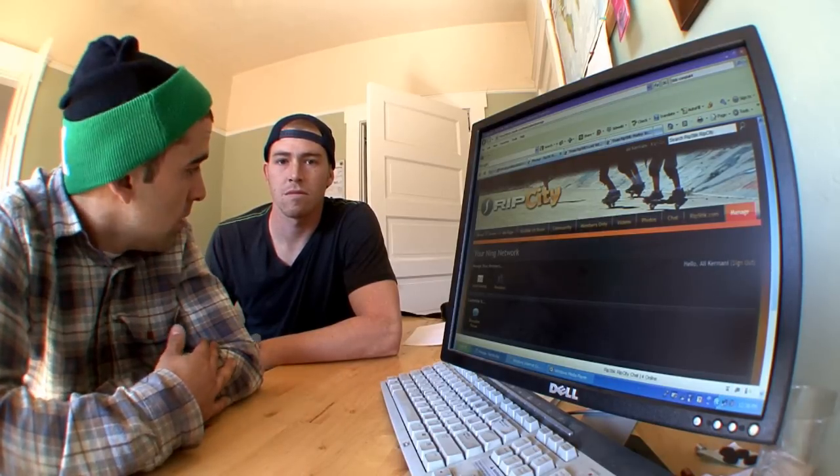That pretty much does it for our review of RipCity.RipStick.com. If you guys want to know more about the website, just log on and start browsing through it — I'm sure you'll like what you find. For myself, Oli Kramani, Brian Dinnendahl, and the rest of Team Ripstick, we're out. See you guys next week. Thanks.